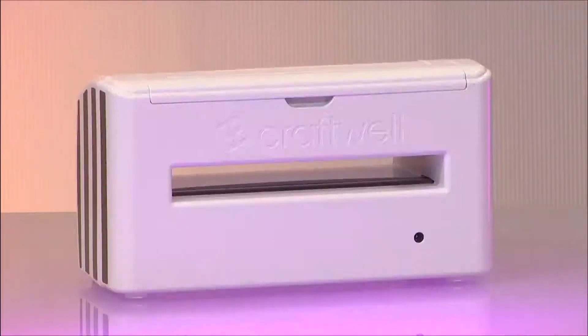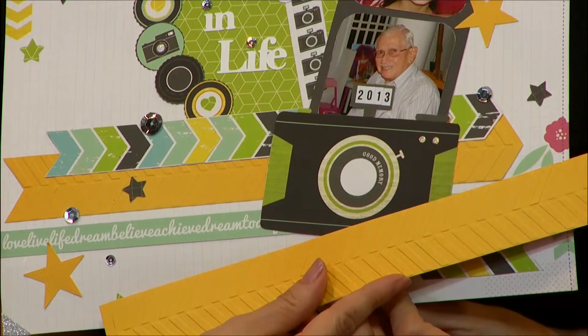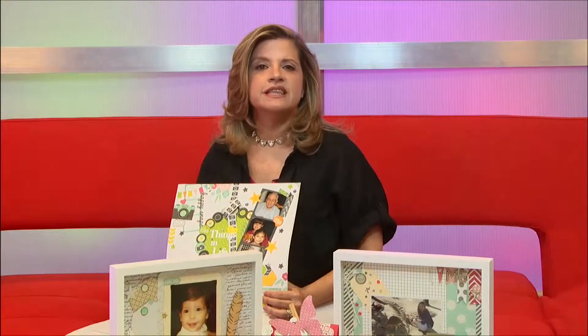Hello friends, today I want to introduce you to a new Craftwell — it's the Cut and Emboss by Teresa Collins. It's a machine that allows us to cut and emboss paper in 11x8 size. Embossing is adding texture to our paper to give dimension, or a different texture that is not flat.